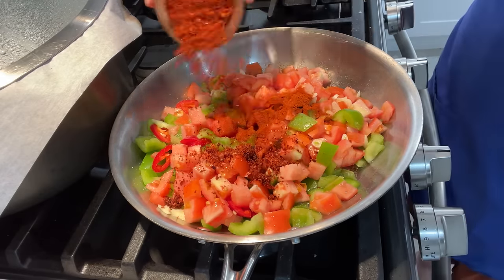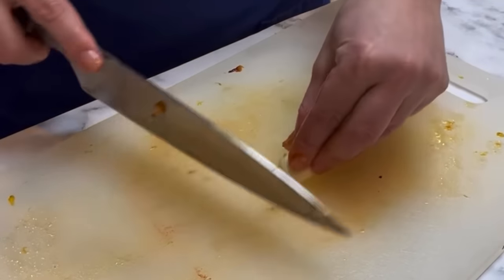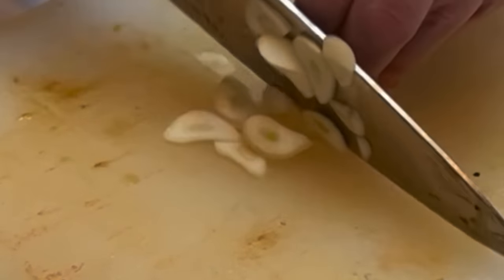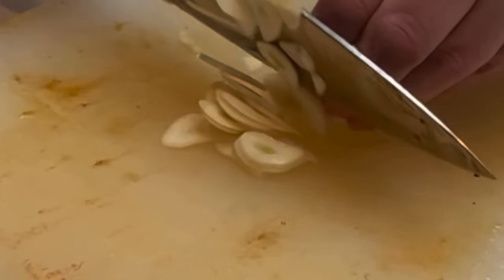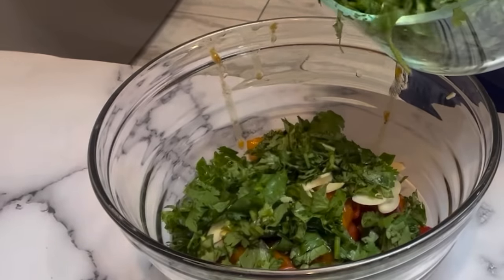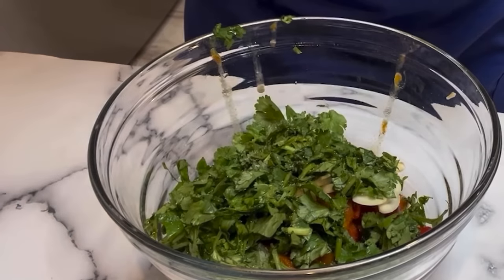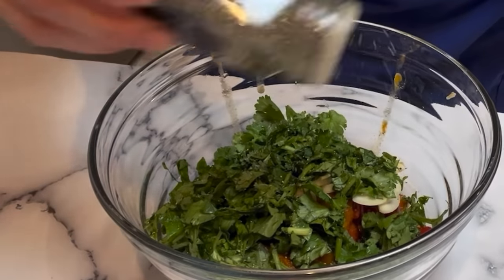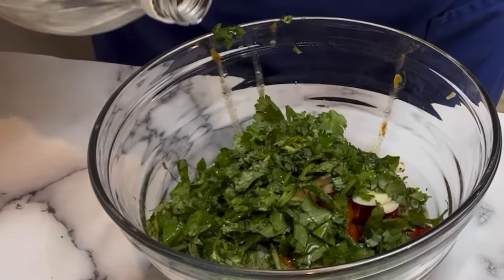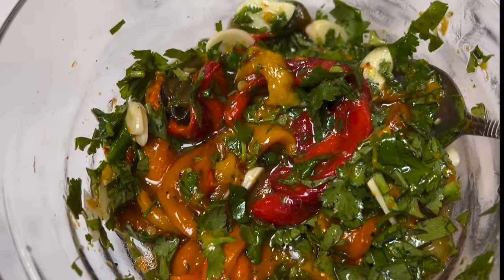While the matbuja is cooking away, I'm going back to our roasted pepper salad. I peeled off the skins last night, which was very easy to do because I steamed them after cooking. Now I'm slicing those peppers into manageable strips and adding in four to five cloves of sliced garlic, tons of cilantro, salt, black pepper, some vinegar, and oil. Just look at how gorgeous this salad comes out.